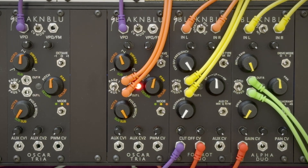You can just play the chords, of course. Or, you can sequence which chord Tria plays.